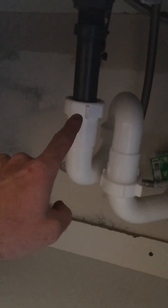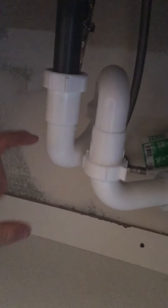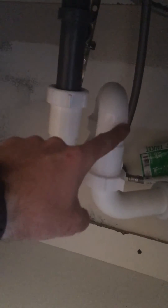What we've got down here is called an S-trap. It's where you've got one P-trap connected directly to another P-trap, and it creates an S in the system.